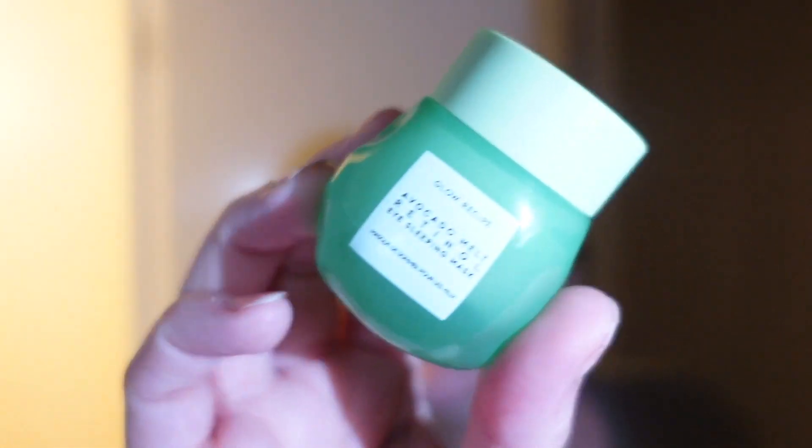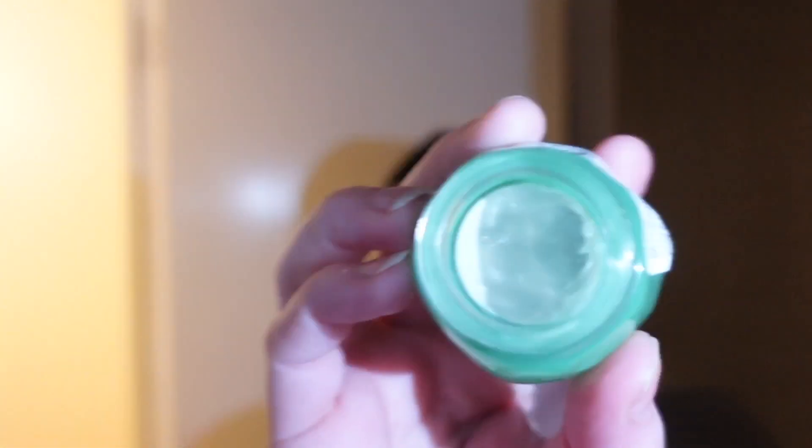Now I'm going to use some eye cream. The one I've got is the Glow Recipe Avocado Melt Retinol Eye Sleep Mask. It came with a spatula but I can't find mine, so I'll put it on with my fingers and apply whatever's left over as well.